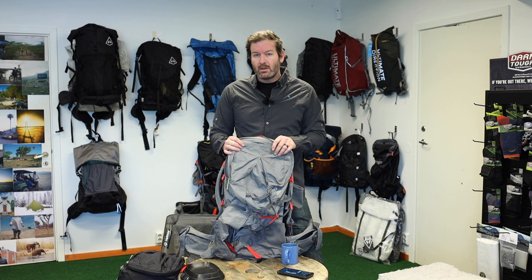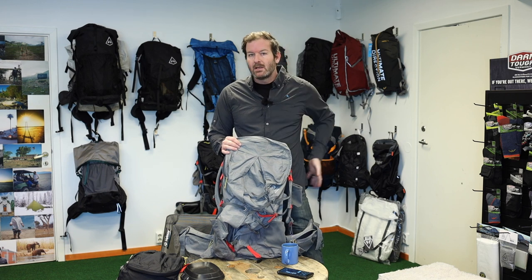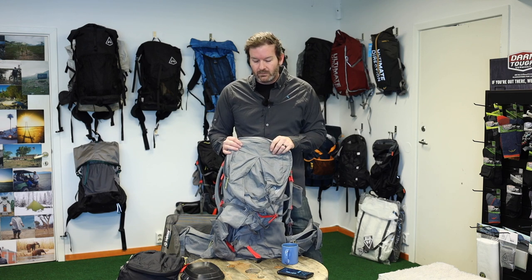I think it's one of the best mid-range backpacks you can buy on the market — at 1.1 kilos for a 40 to 60 liter backpack, it has a phenomenal support system. You can carry anything from 5 kilos to 30 kilos relatively comfortably on this backpack.